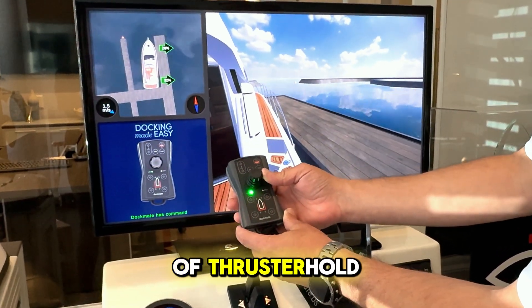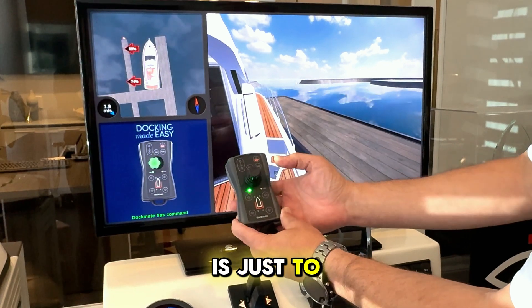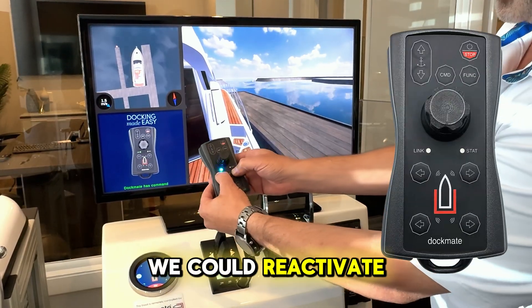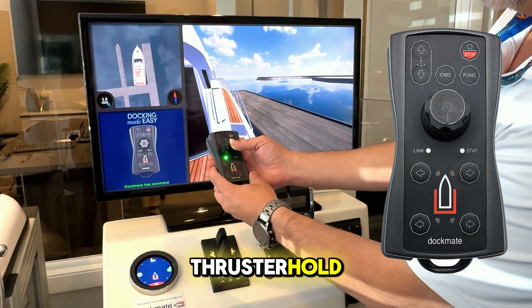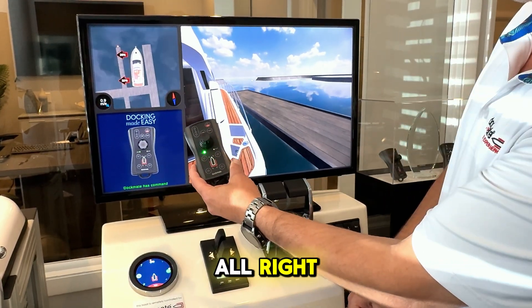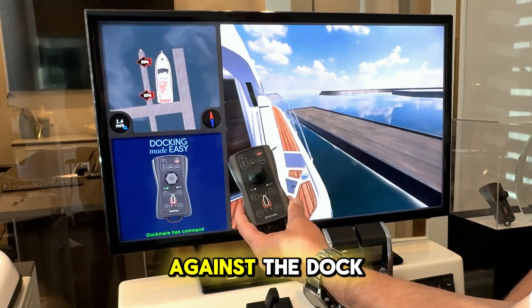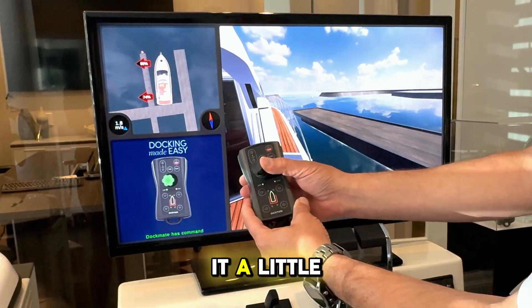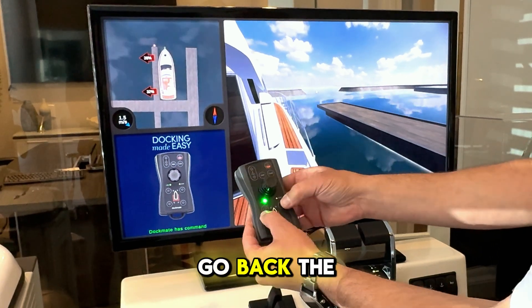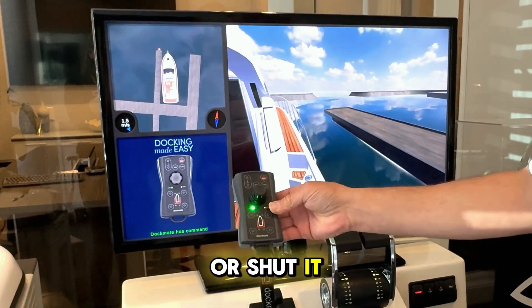The way to get it off of thruster hold is just to move it back over like that. We could reactivate thruster hold and go back over to the other side — it's going to hold the boat against the dock. Again, we could give it a little bit more if we needed to. When you want to shut it off, you can just go back the other way or shut it off by hitting those two buttons.